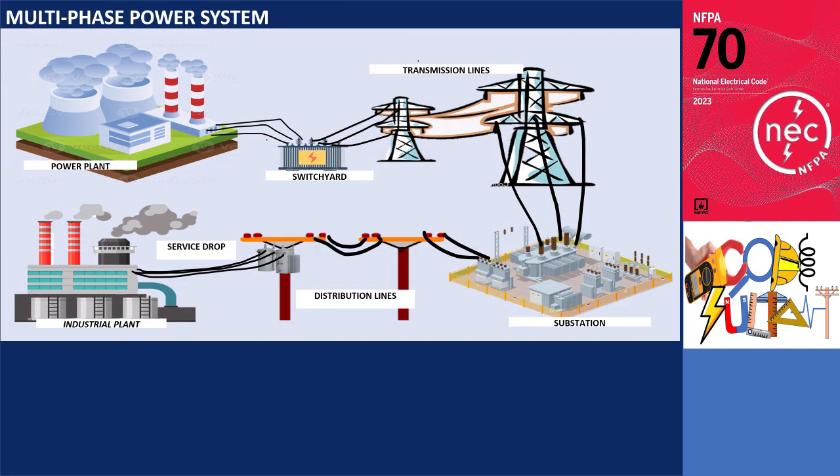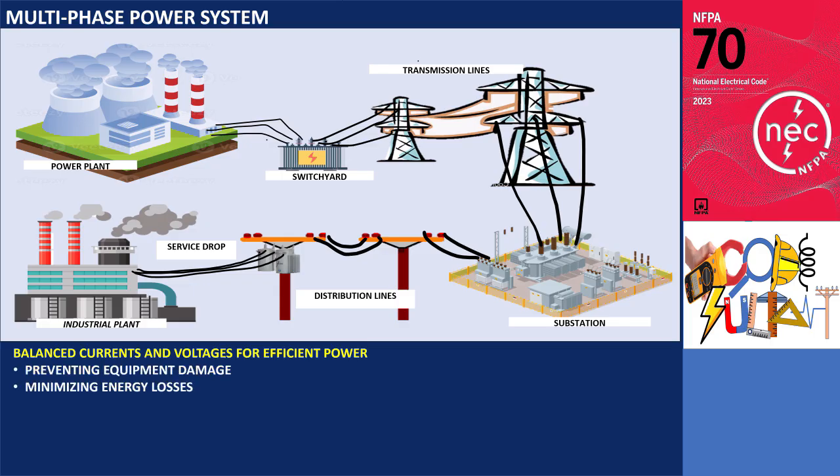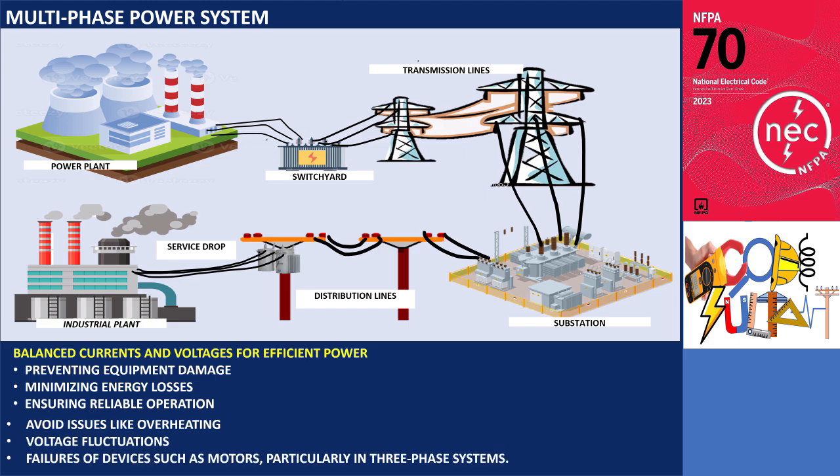In a multi-phase power system, maintaining balanced currents and voltages is essential for efficient power delivery, preventing equipment damage, minimizing energy losses, and ensuring reliable operation by evenly distributing the load across all phases. This helps avoid issues like overheating, voltage fluctuations, and premature failures of devices such as motors, particularly in three-phase systems.